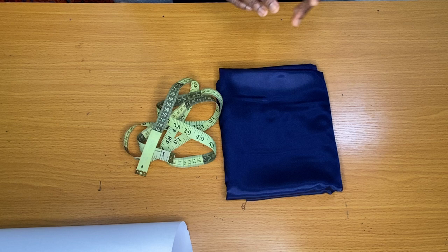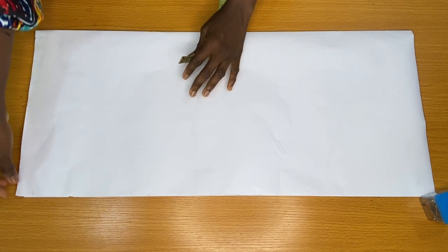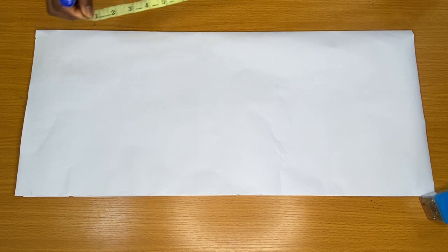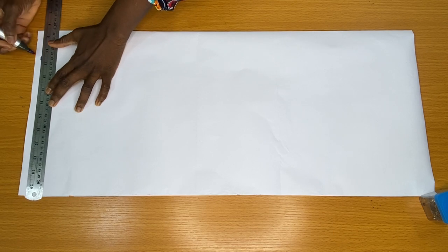I made use of a Duchess satin fabric and the amount of fabric I used is 2 yards. The first step is to mark the measurement of the back piece on a pattern paper, and this paper will later be used as a template in cutting the back piece and the front piece of this top.